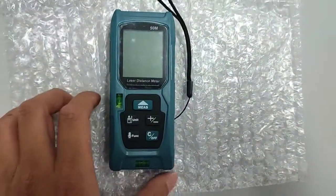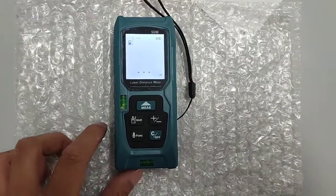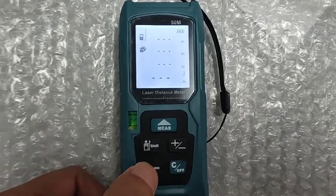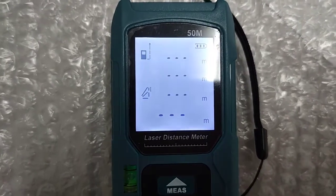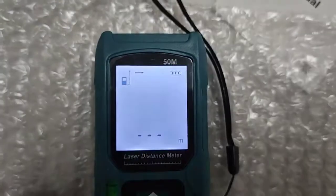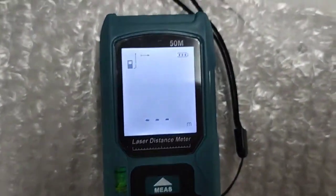Okay, we try to turn it on. Basically this is the function button — meter cube, triangle, two times triangle. This is the unit button. And this is from the on button here.